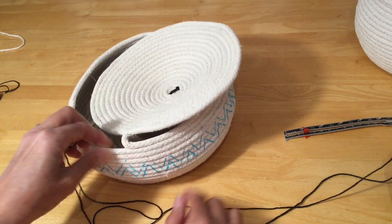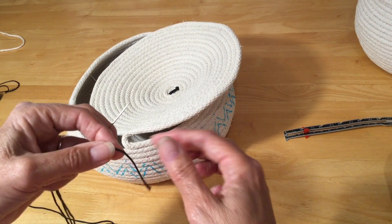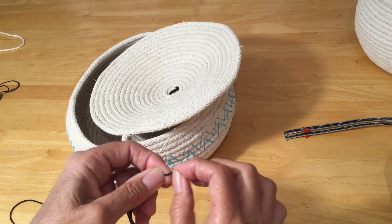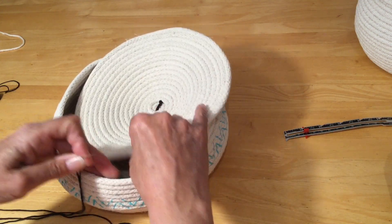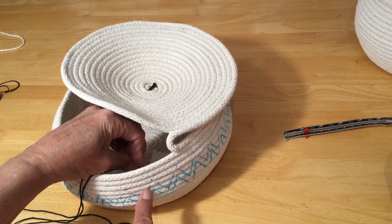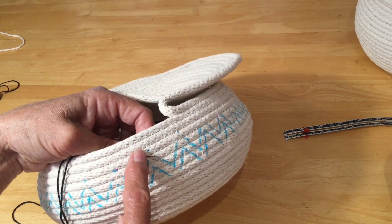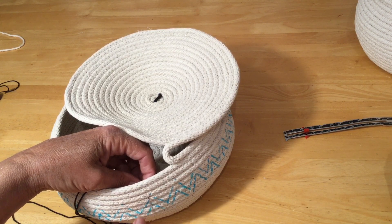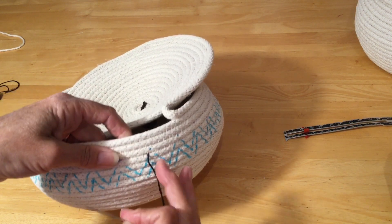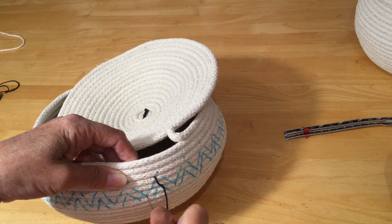I've got all my design drawn on and I've cut about a meter or a yard of yarn. I'm going to tie a knot in the end — wrap it around my finger, do a twirl, and there's my knot. I'm going to start from the inside and try to come in between the ropes rather than through the middle of the rope — it's just a little bit easier for sewing. There we go — I managed to poke right out in between the two rows.